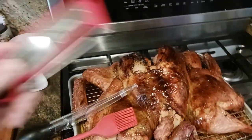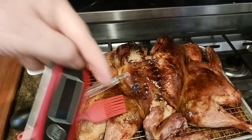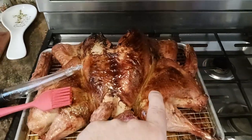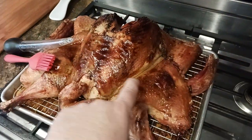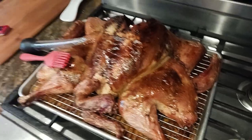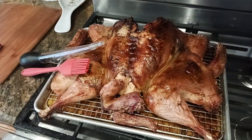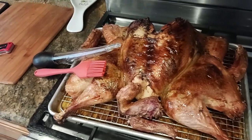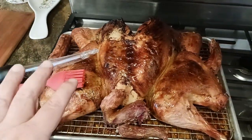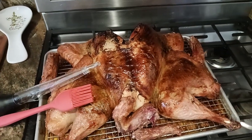Then we did a temperature reading. I'll put links to all the stuff down below in the description, by the way. What I'm looking for is a temperature in about the thickest part of the thigh — I go under the skin and into the meat at the thickest part of the thigh. I'm looking for a temperature reading of 165. We hit that — I think we were 165 to 170-ish, which is totally fine. If you're a little over, it's okay. But if you're a little under, you might want to put the turkey back in for another 5 to 10 minutes and see what's going on.